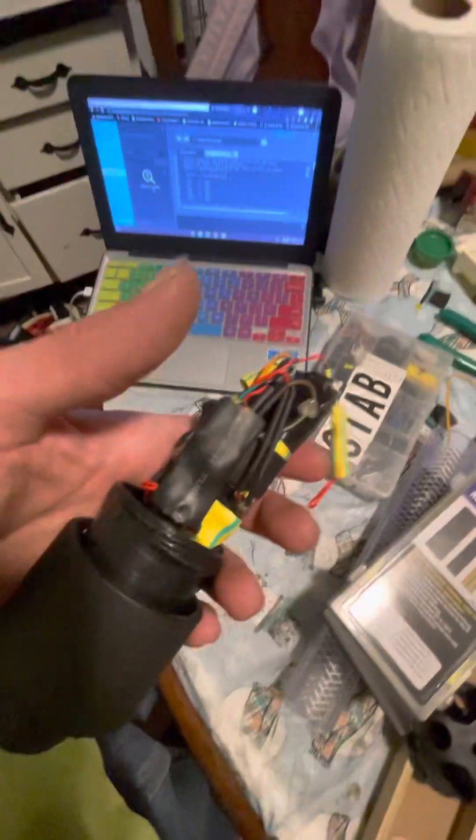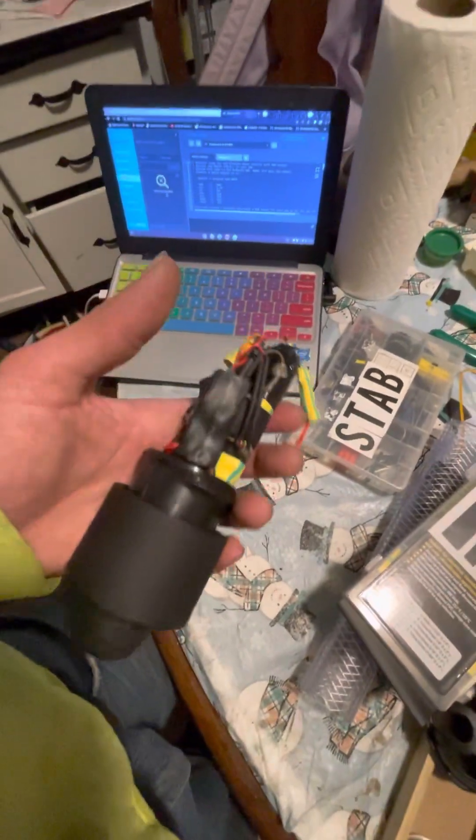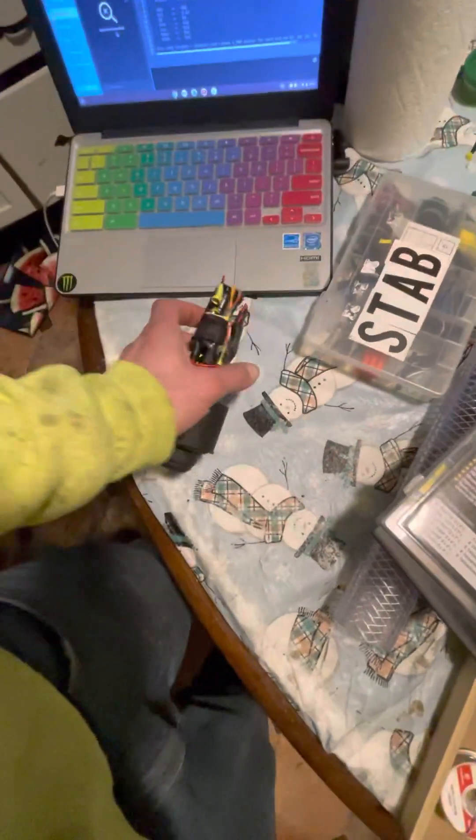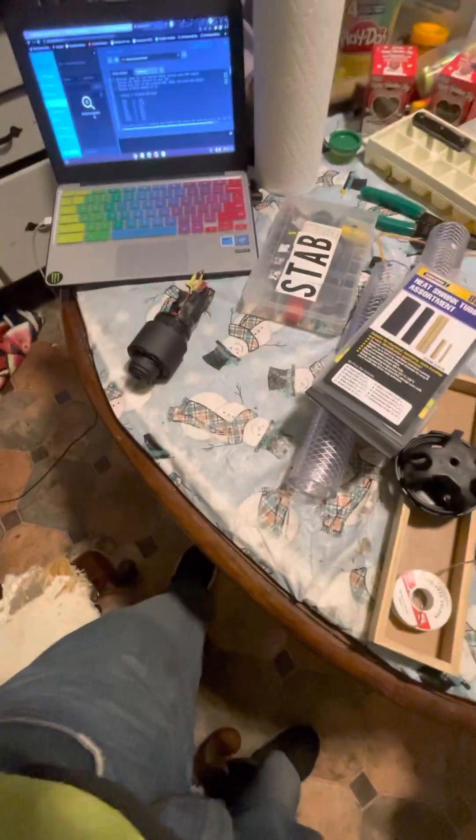If you soldered them straight down into the board instead of coming out at an angle, this might be the learning experience — a teachable moment. Think about how you're going to mount this thing. It's very easy to just bring them in straight down or however it's set up.